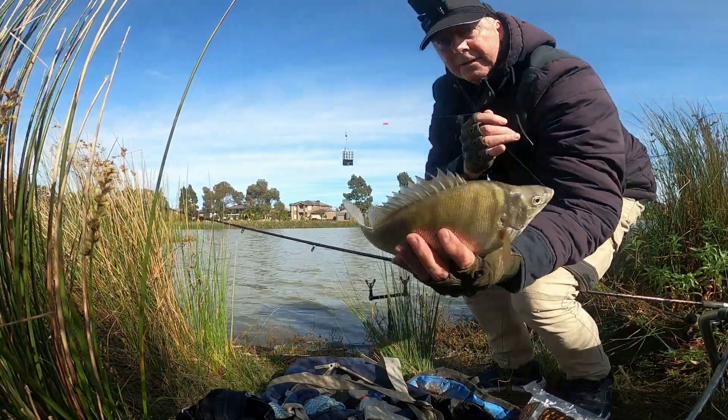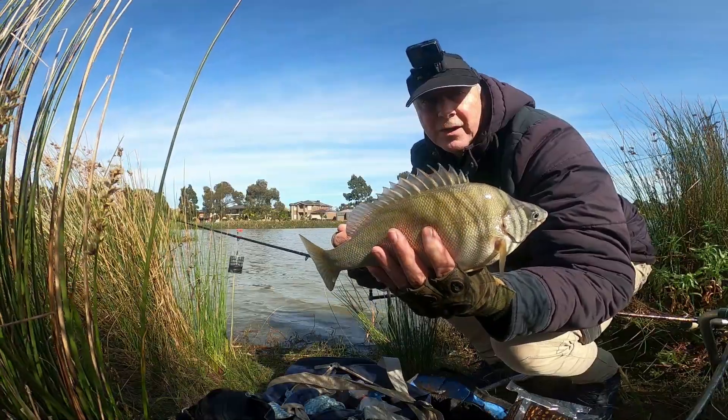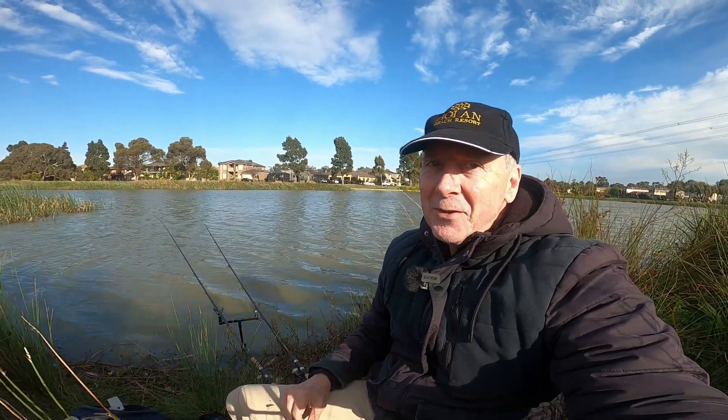Look at that! Now how's that for a beautiful fish? Hi, it's Wayne from howtofish.com.au. Fishing here at Roxburgh Park Lake today. This is just the start of the school holidays so it's been stocked with trout. Hoping to catch a few of those today.